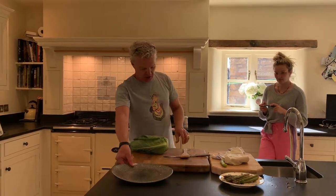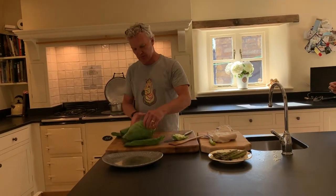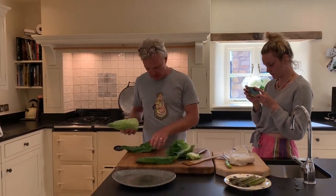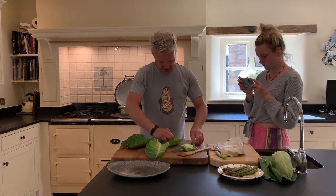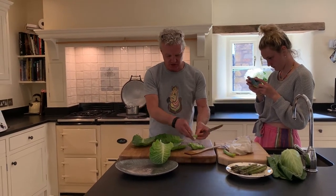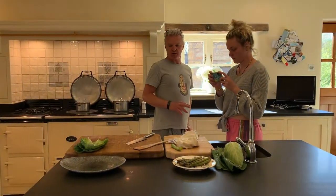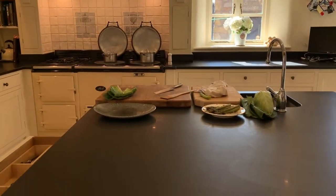In the same water I've got some hispy cabbage here. Just take the roots off and take some of the bigger leaves from the outside. You only need probably one and a half for each portion. We're just going to take the very bottom of the cabbage leaf out — just the tough bit. I've got my cabbage leaves there, and just to show you one or two other things we're going to need: the salmon, which I'll prep in a minute.